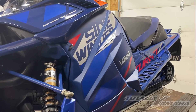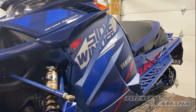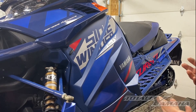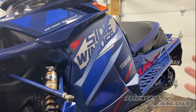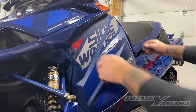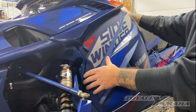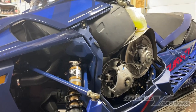Today we're going to install an anti-clutch knock ring that you can get from many different suppliers. This is going to be an install on a '23 Sidewinder. The first thing you're going to do is pull off your side panel and set it on the side.